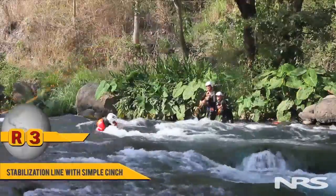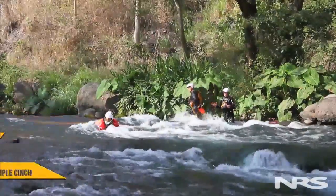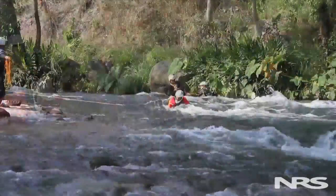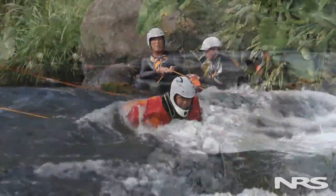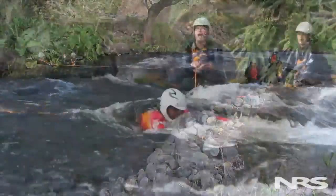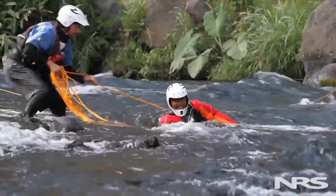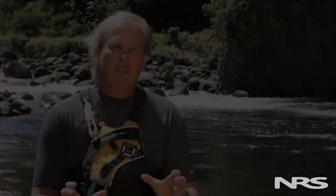For two-bank techniques, the simplest and fastest technique is referred to as a stabilization line with a simple cinch — getting the line across in front of the subject, pulling them upstream for support against the current, then applying a cinching device to move them toward the strong side bank. If the subject is within 10 meters or 30 feet of one bank, we could use a one-bank foot entrapment technique known as the ET3.